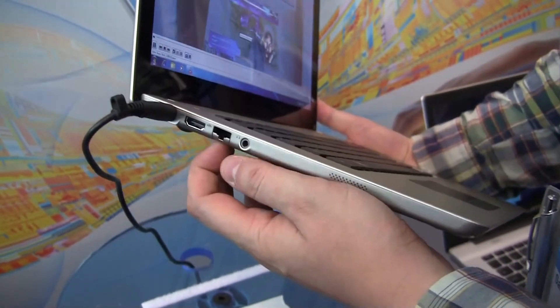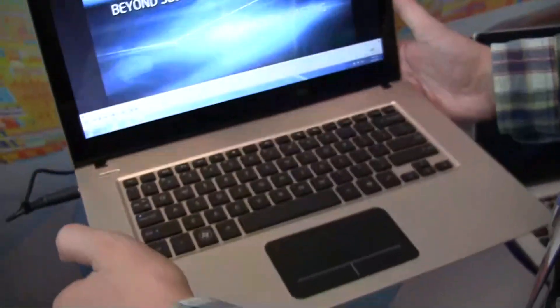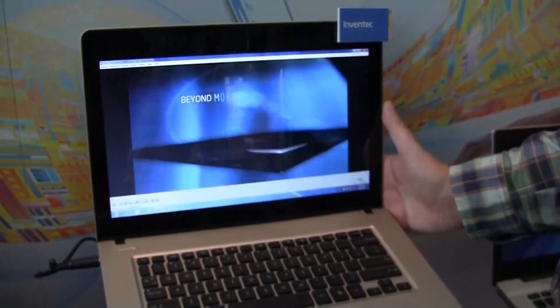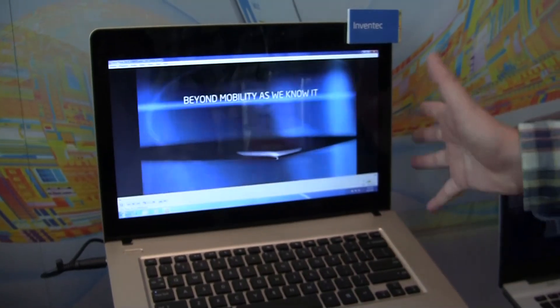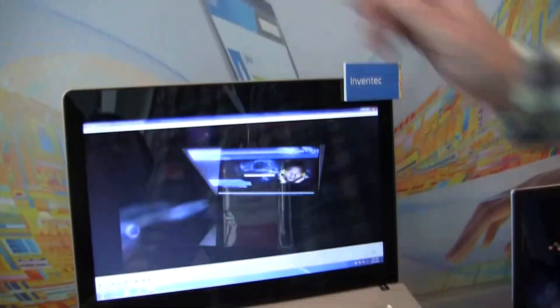It seems like all the ultrabooks are coming with an HDMI out. There's also an Ethernet connector and a jack for your headset. It's a 13.3-inch 1366x768 display — a glossy one — and it comes with a 1.3-megapixel camera.